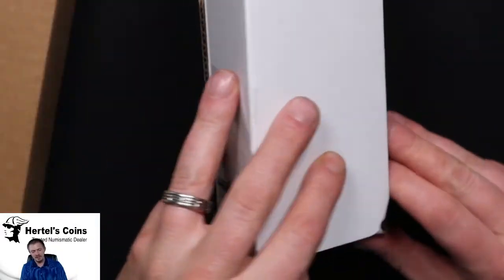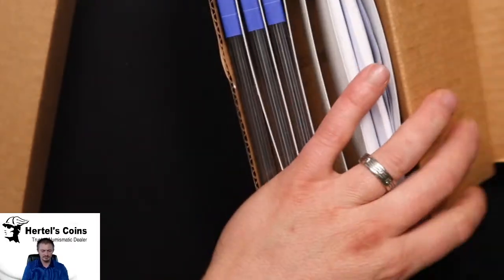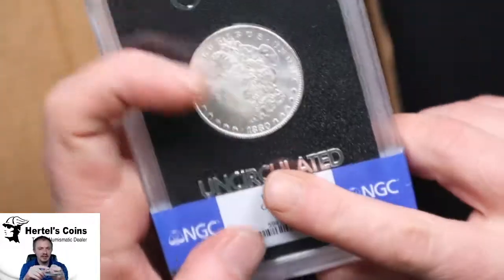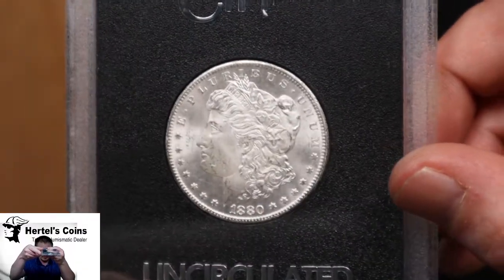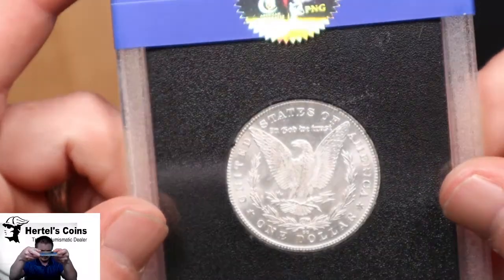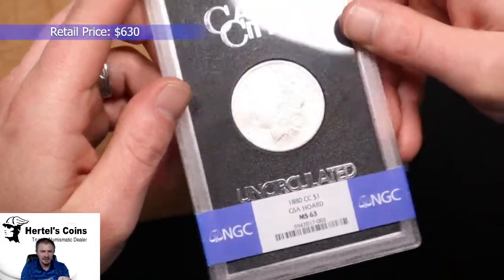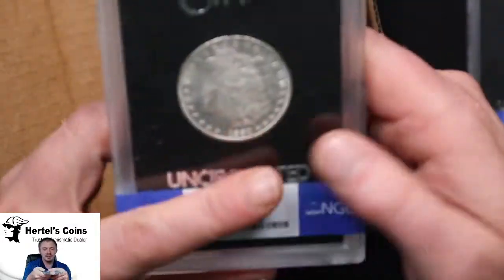Next batch — I think we have some 1880 CC Morgan dollars. First up is an 1880 CC Morgan dollar in the GSA holder, nice white coin, and this one came back in a 63 holder. Next one is another 1880 CC — also in a 63 holder.